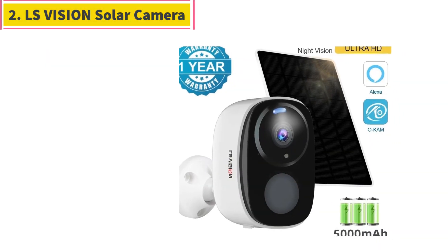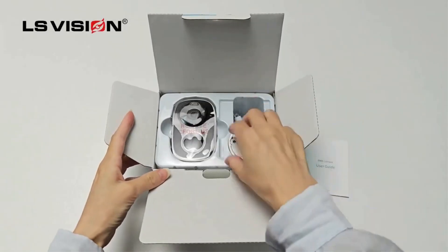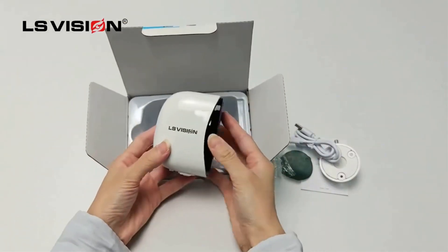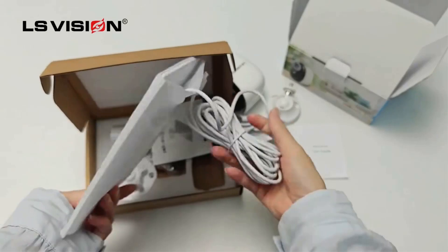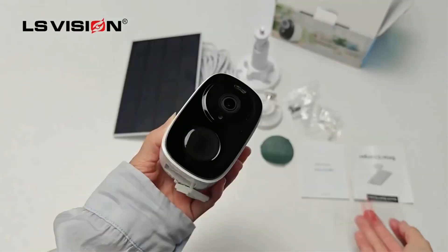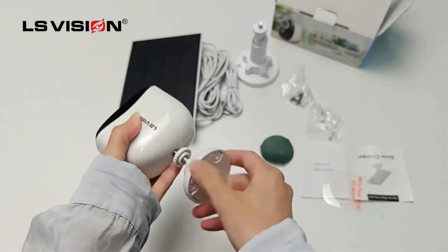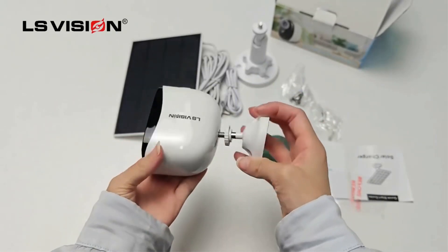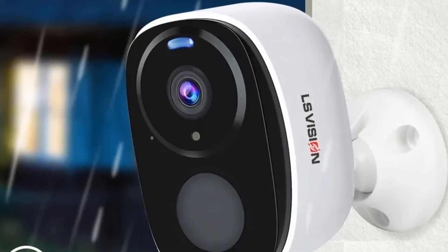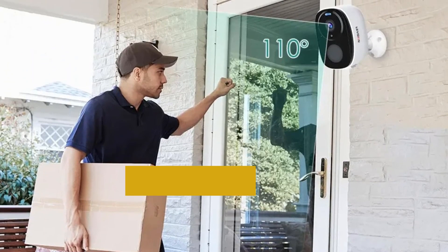Number 2. LS Vision Solar Camera. This 5MP Wireless Security Wi-Fi Camera features a 3.3mm, 110-degree wide-angle lens, human body induction wake-up, remote active wake-up by app, and a built-in 5000mAh battery that can work continuously for 3 to 4 months. It has a white light and infrared dual light source design, and supports 2-way voice intercom with echo elimination and noise suppression.